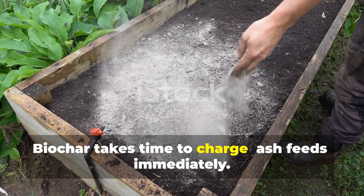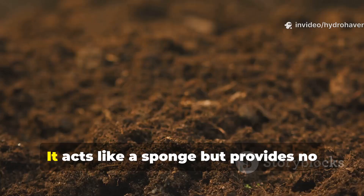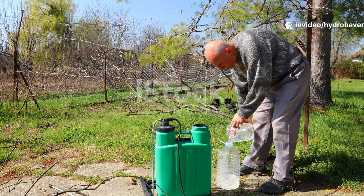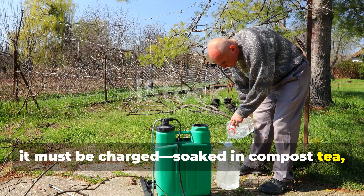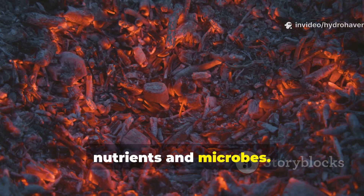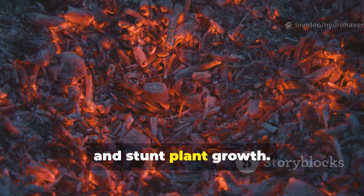Biochar takes time to charge; ash feeds immediately. The main issue with biochar is timing — freshly made biochar is inert. It acts like a sponge but provides no nutrients on its own. Before it can benefit the soil, it must be charged: soaked in compost tea, urine, or manure slurry to fill its pores with nutrients and microbes. This process can take weeks, and if skipped, biochar can temporarily lock up nitrogen and stunt plant growth.